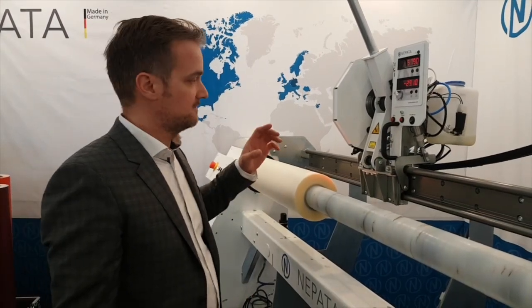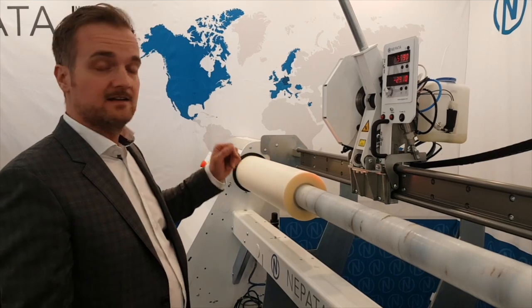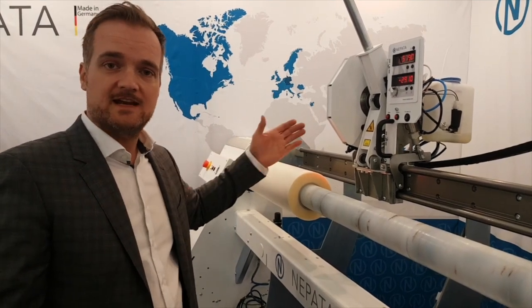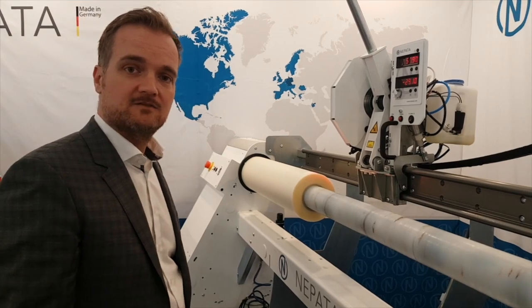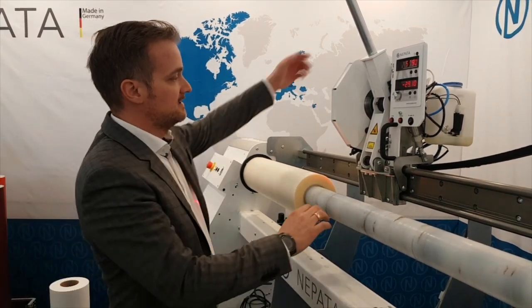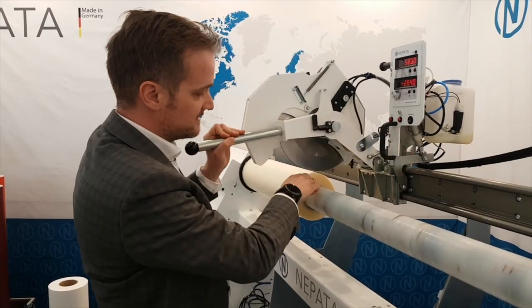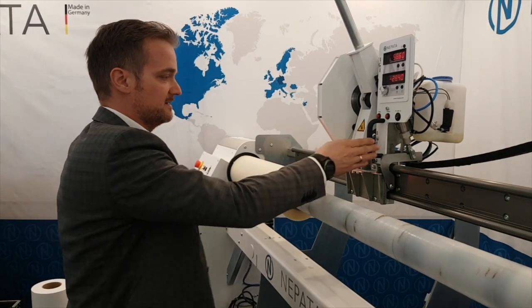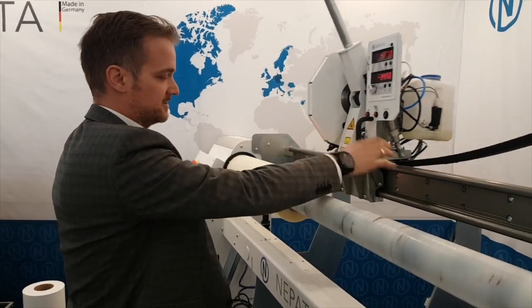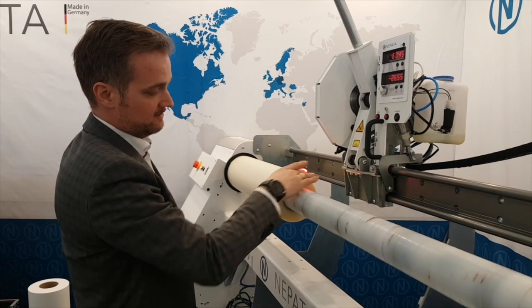The new slitting head also comes equipped with a line laser that precisely marks the blade's cutting edge on the material. This means that one does not have to move down the blade to see where it would be slitting. Instead, one can simply read the position off of the laser and easily proceed with the slitting head and even target the film edge reliably.